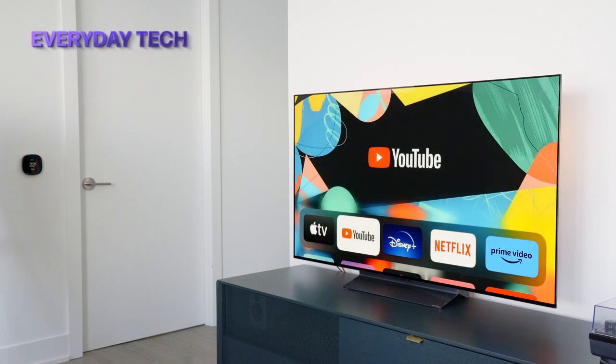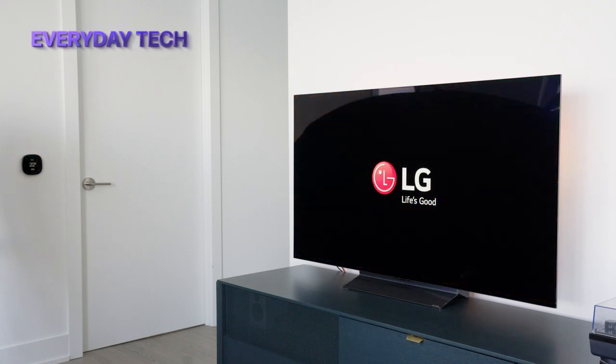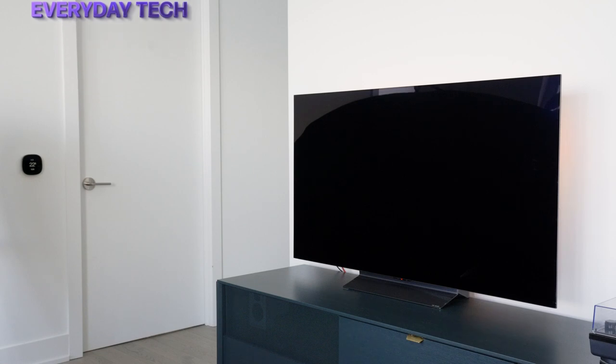Welcome to Everyday Tech. If you dislike the LG logo on your TV as much as I do, here's how to get rid of it.